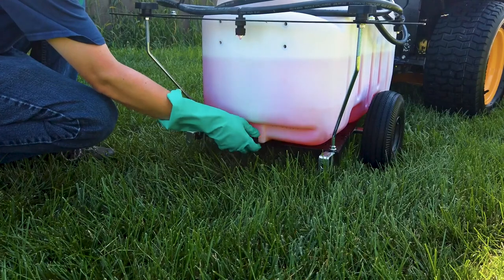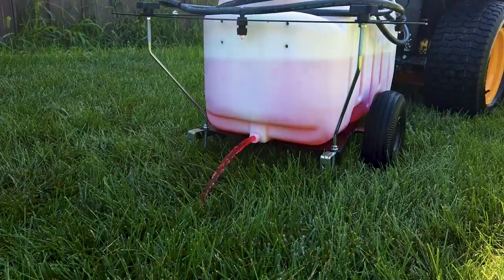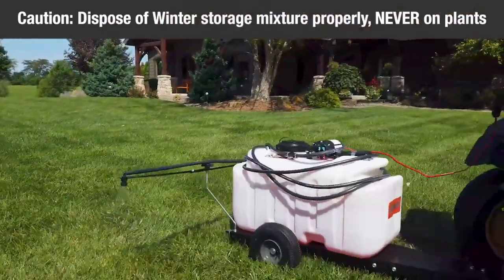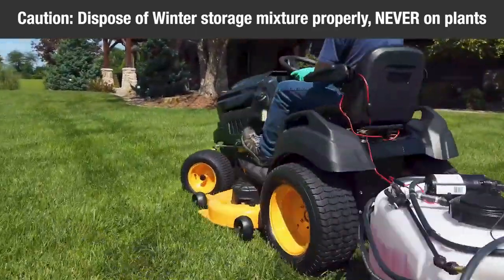For winter storage, drain all the water out of the sprayer, especially the pump and handgun. These items are prone to damage from freezing temperatures. Winterize the sprayer by pumping a 50-50 solution of water and RV antifreeze through the boom assembly and the handgun.